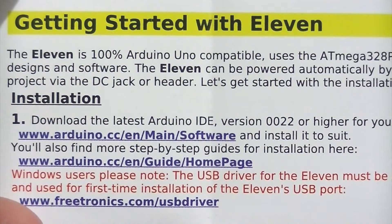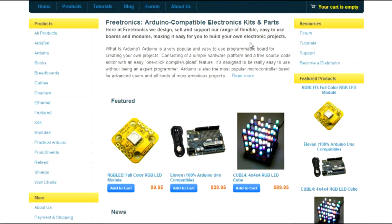As stated in the instructions, you can find all of the necessary software that you need to get this board up and running from the Arduino website. Once you've downloaded the Arduino software, you can visit the Freetronics website for more information on the board.